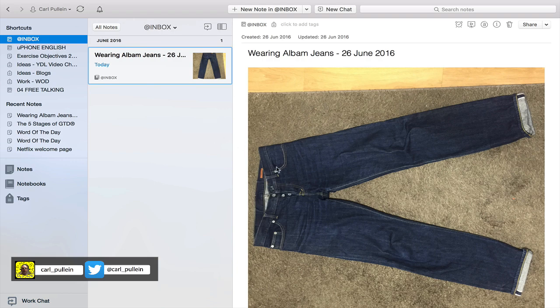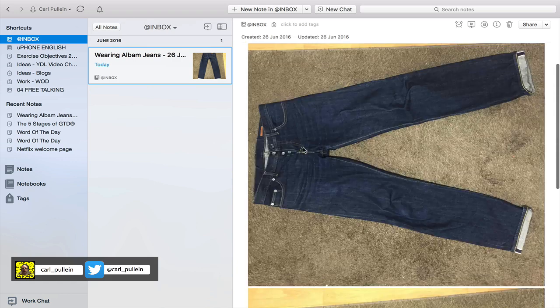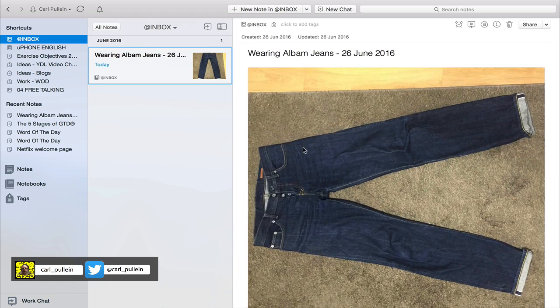In this particular note I have a couple of pictures of my Aubam pure denim jeans. For those of you interested in fashion and with a little knowledge about jeans, if you buy pure denim jeans the idea is you shouldn't wash them for several months. As you wear the jeans in, they mold to your body shape and you get a very unique shading and coloration, producing over time a perfectly fitted unique pair of jeans.